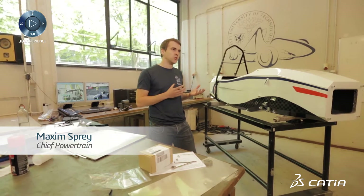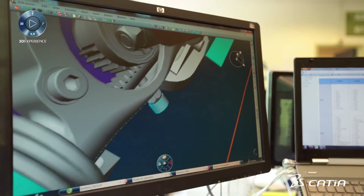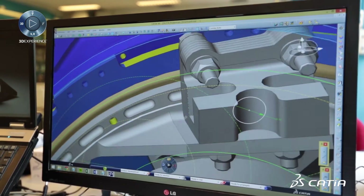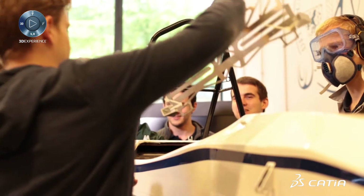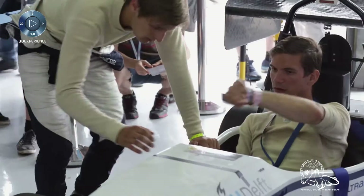Everything has to work in one go, so the design process basically has to work the first time you make everything. You need to constantly iterate all the design changes, and doing this in the CATIA environment was very valuable because we could see everybody's work all the time, constantly updated with everyone's newest changes.